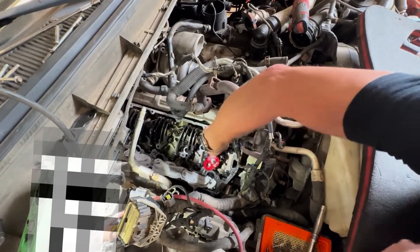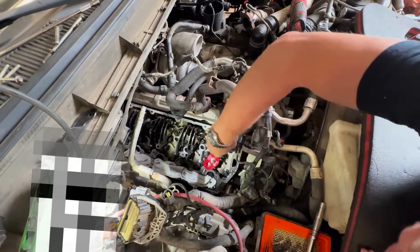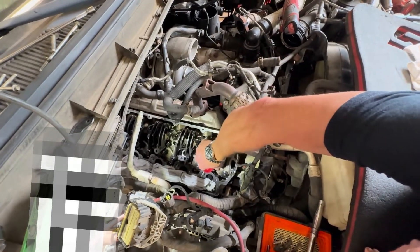So once we've got it in there, there it is — now it's seated. We'll tighten this nut down, and that'll expand that flange and make sure she's dead-on.